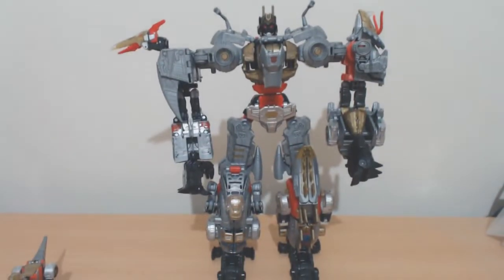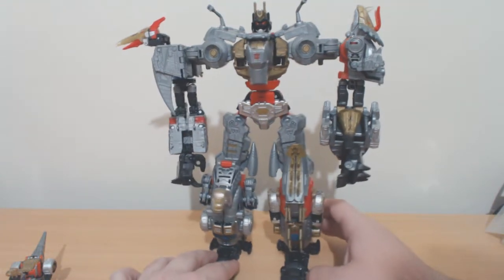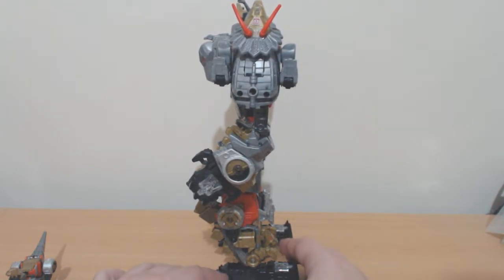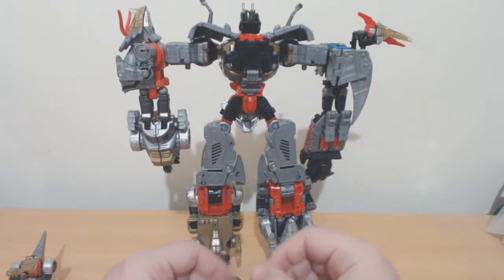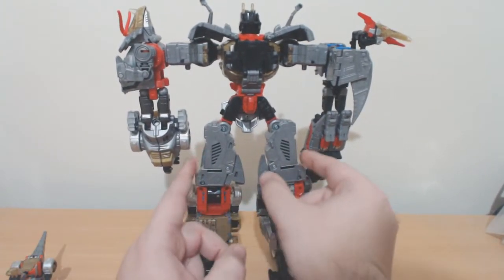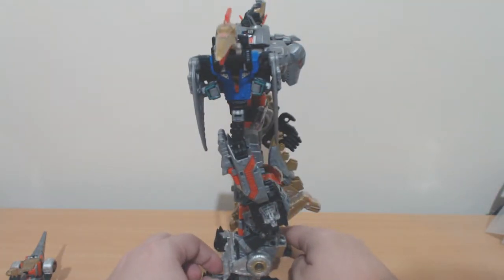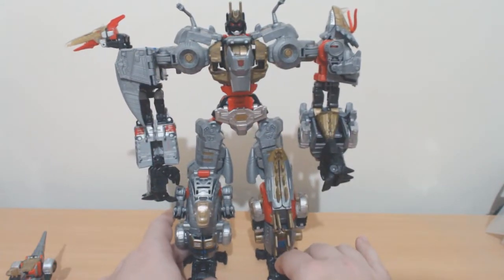Having a bit of a spin around — the spare hands go on the back of the feet as heels and they're doing their job pretty well. I haven't put any of the individual weapons attached to this mode — I wanted to see if it looked okay without those accessories hanging off awkwardly. It looks okay, but yeah, probably not going to keep them in combined mode. I might have to eventually just for the sake of conserving space.